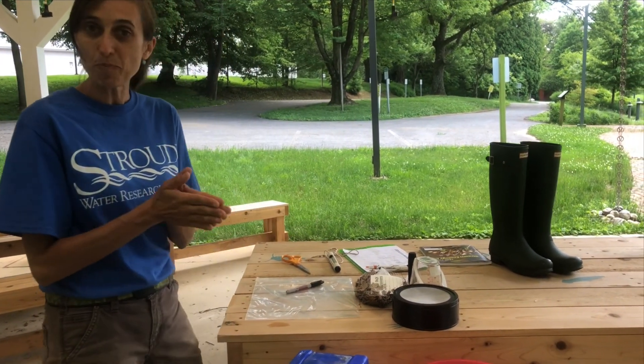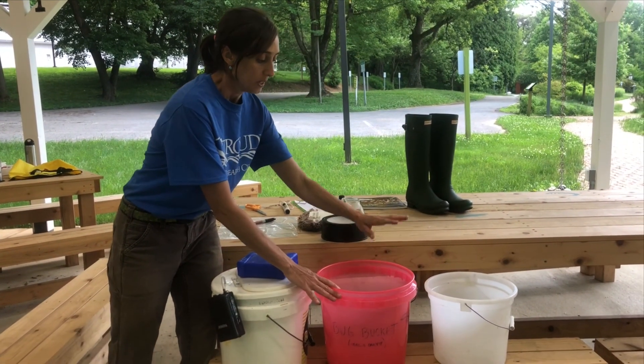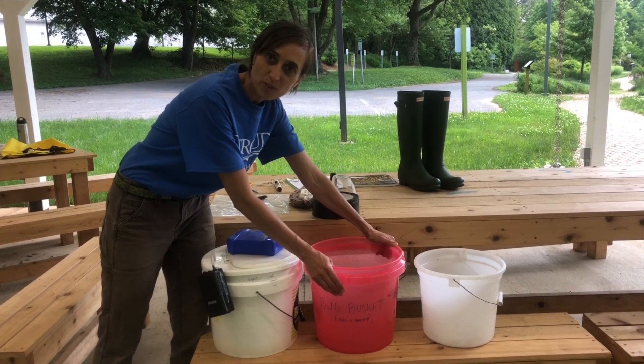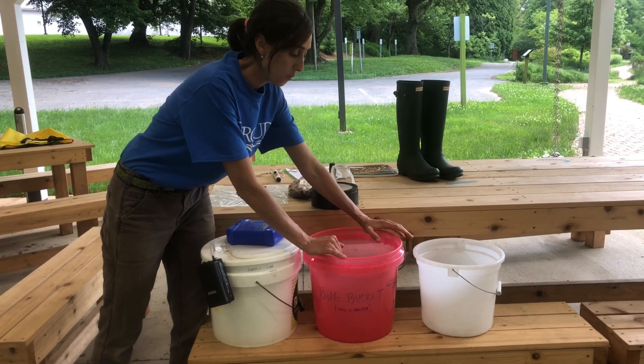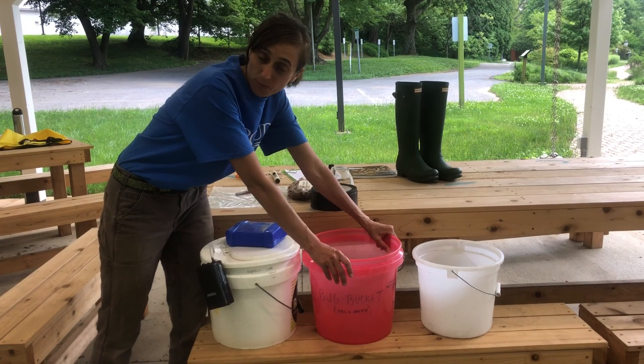You can also use different kinds of buckets — different sizes are fine. Just make sure that you label your bucket that it is for macroinvertebrates only, because we also do stream chemistry and we don't want any residual chemicals in the bucket that might harm the macroinvertebrates.